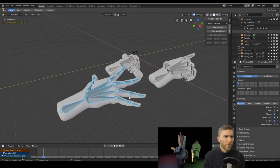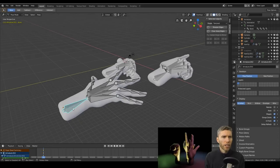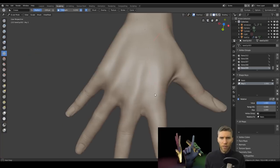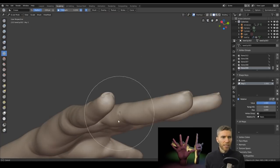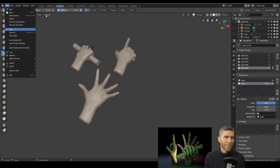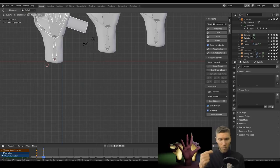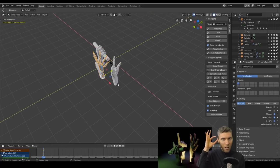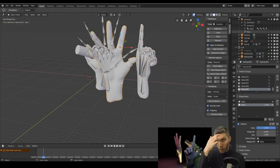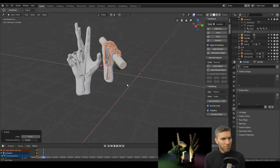Getting bone size right is really important. Everybody pretty much has the same proportions — for example, this length here is the same as a foot, and the upper arm and forearm are the same size. It's really important to know those things and look them up every now and again to remind yourself, because when sculpting sometimes you wonder why a character has really long forearms. With stylized characters you might want to do that deliberately, but for relatively realistic work it matters.